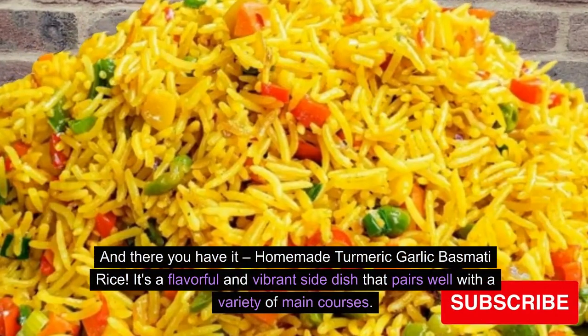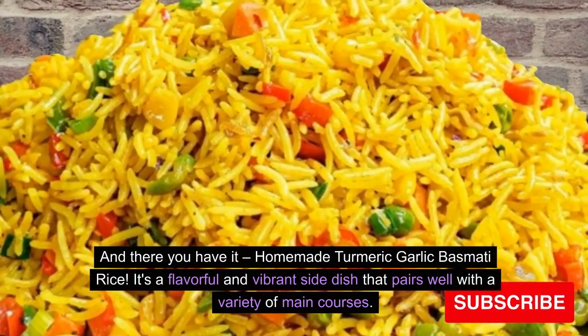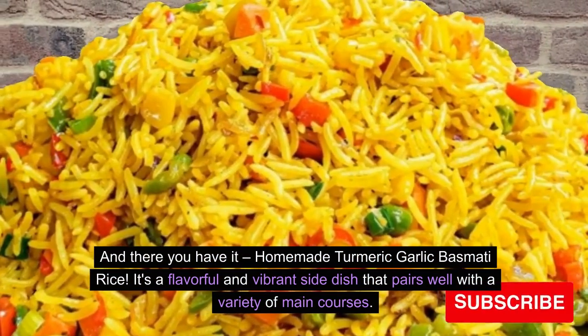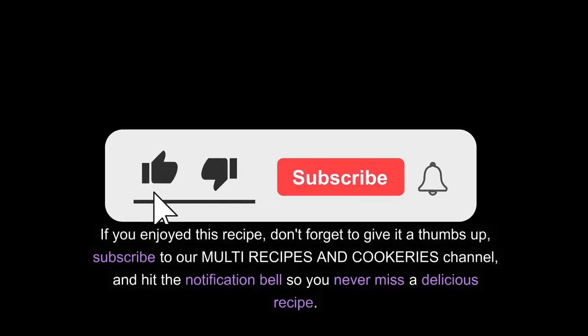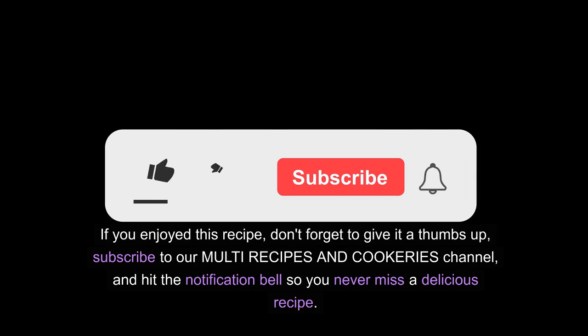And there you have it — Homemade Turmeric Garlic Basmati Rice. It's a flavorful and vibrant side dish that pairs well with a variety of main courses. If you enjoyed this recipe, don't forget to give it a thumbs up, subscribe to our Multi Recipes and Cookeries channel, and hit the notification bell so you never miss a delicious recipe.